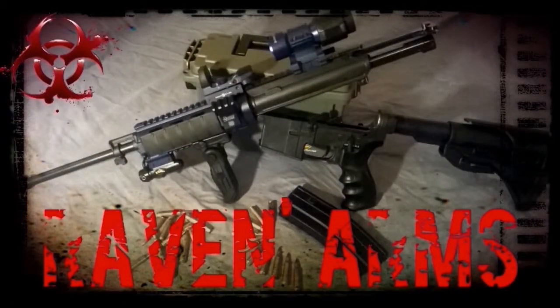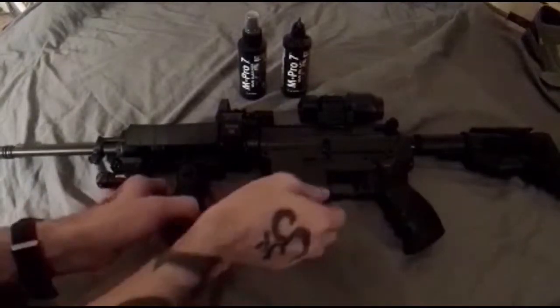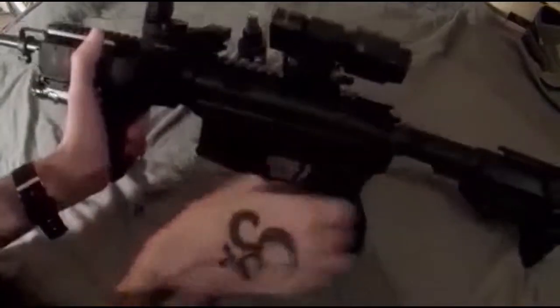What's up YouTube, the Raven here. I'm going to be stripping down the bolt carrier on my AR-15 and giving it a general cleaning and lubrication. The cleaner I'm going to be using is mPro7's gun cleaner and the oil is mPro7's gun oil.